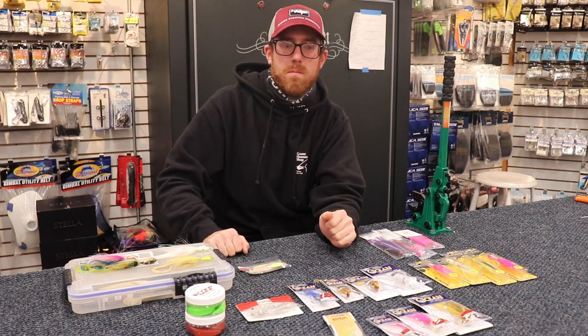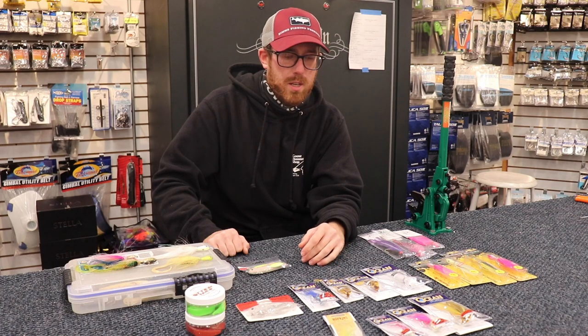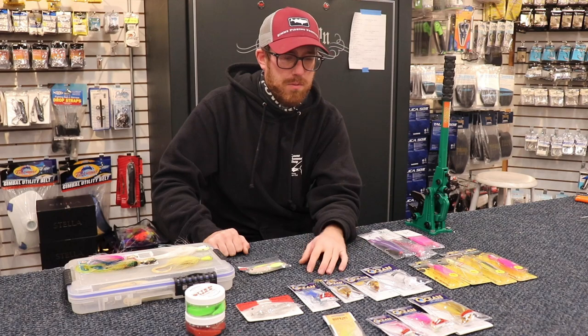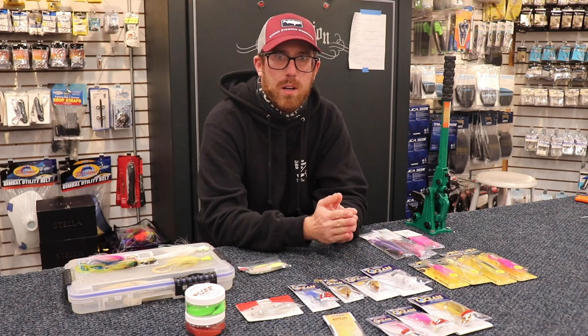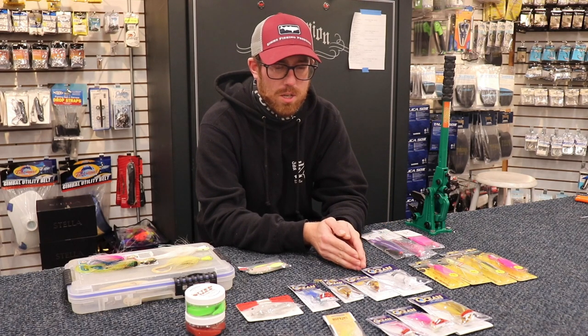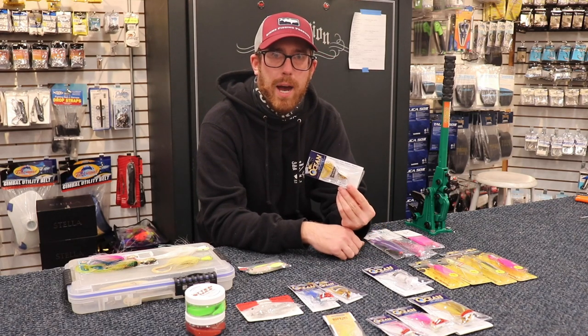So how would you start to fish a bucktail? When I'm hitting the beach, it's well renowned that I love fishing the bucktail. It's a super effective lure. I generally have an idea of the lay of the land where I'm fishing. If you're going out to a totally new spot, blind, I would probably pick up a one ounce or one and a half ounce off the bat.